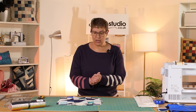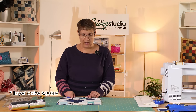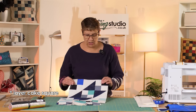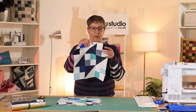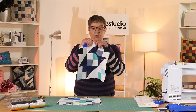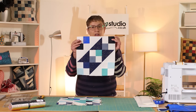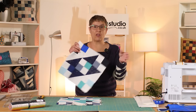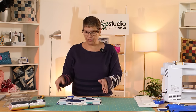Let's have a look at the blocks. You need a little bit more than one layer cake — from each layer cake you'll get the half square triangles and four of the four-patch blocks, but you need a fifth four-patch block. That's why I decided to do scrappy four patches, because it gives more use of the fabrics in the layer cake.